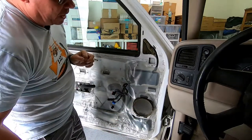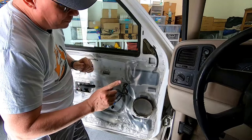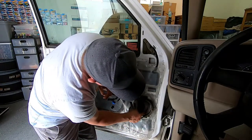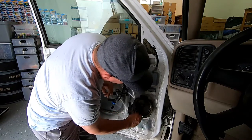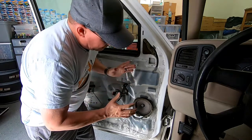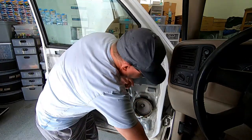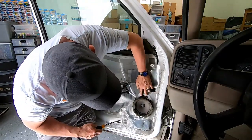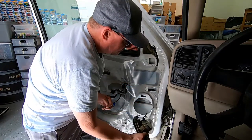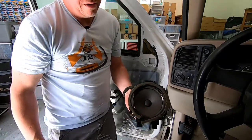First thing we'll do is replace the door speaker. It's actually a 6.75-inch speaker, but 6.5-inch is the typical aftermarket size and it'll fit right in there. Just for reference, the foam around the outside is completely torn all the way around — a very common thing that happens to these speakers at 18 years old. To remove it, push down on the top clip and pry it out, then slide out the bottom tabs and unplug the connector.